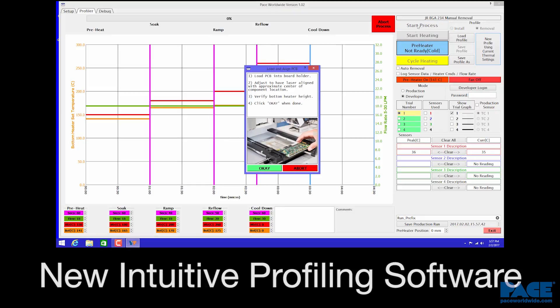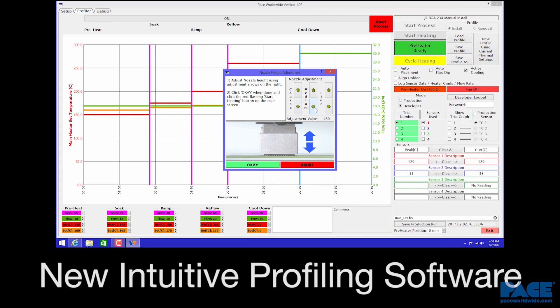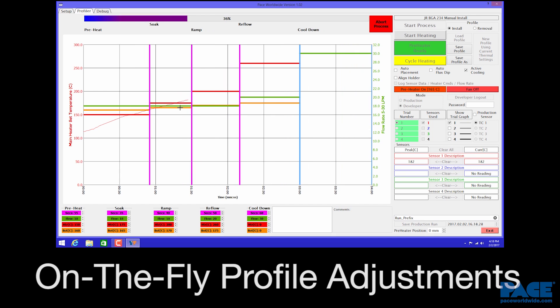Newly designed Windows-based software provides a simple graphical interface with intuitive setup and profiling, on-the-fly profile adjustment, and much more.